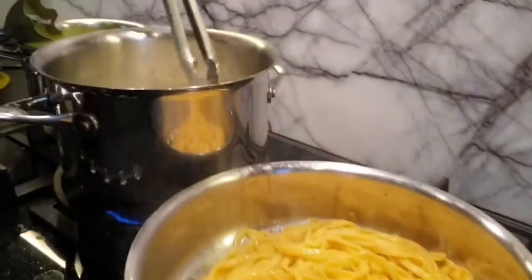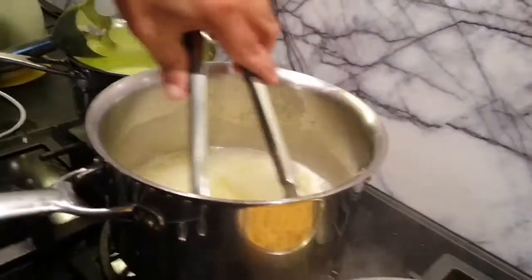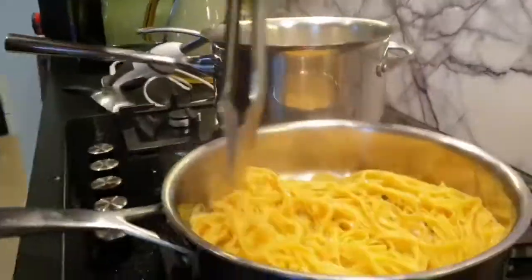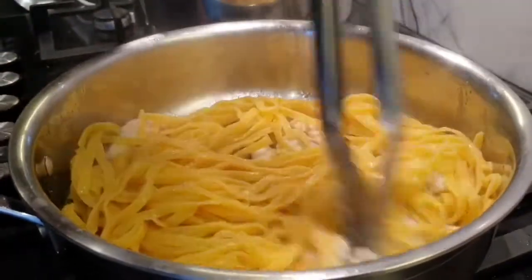I'm not looking much at the camera today because I'm really focused on this pasta. I'm actually really enjoying the bit of creativity and opportunity here — just slightly, gently bringing this together.